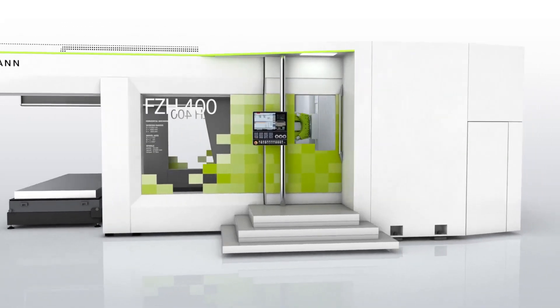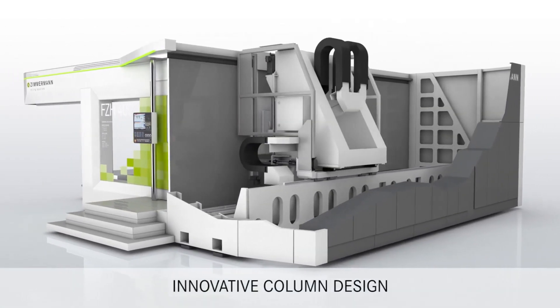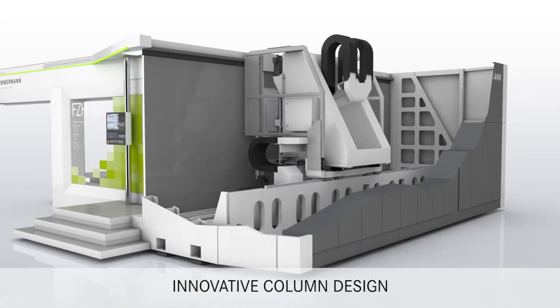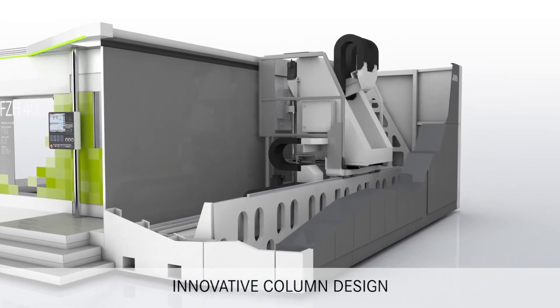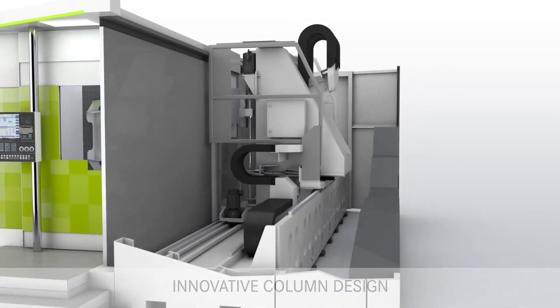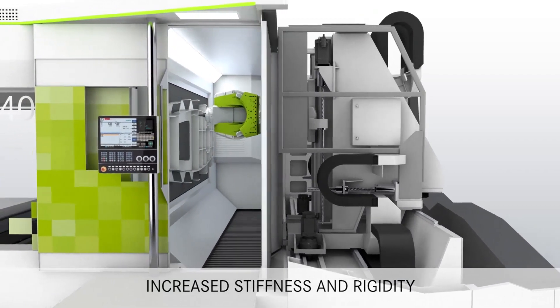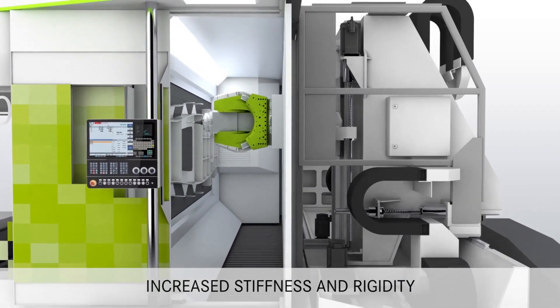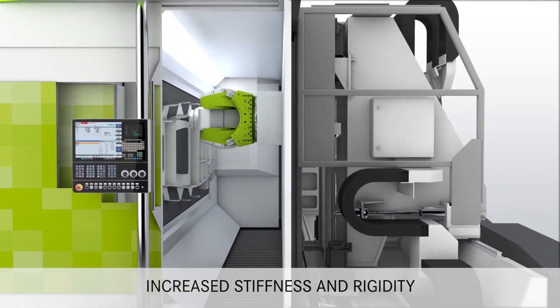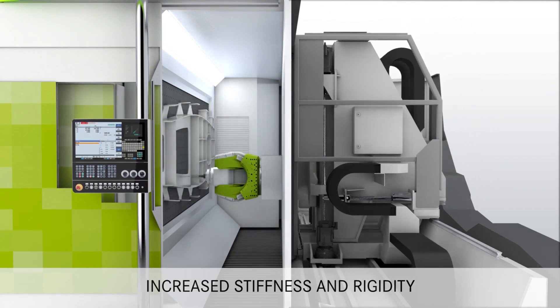Using animated CGI sequences we can take a detailed look at the machine design and clever construction. The column provides for all three linear axes of movement in the tool. As the door opens we can see the powerful M3 ABC head inside a working area that has been carefully designed to facilitate chip flow and particle extraction.